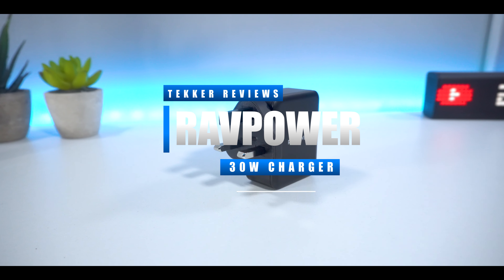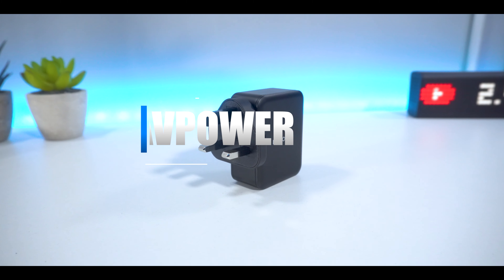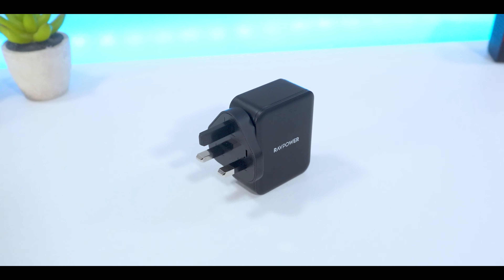So for that reason, in today's video, I've managed to get hold of the RavPower Prime 30W three-port USB wall charger and we'll see just how good this device really is. Now without further ado, let's get straight into the video.